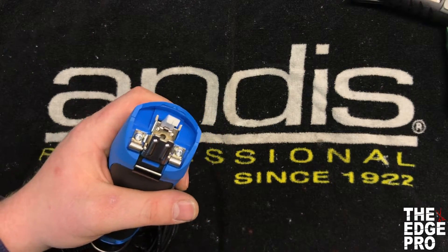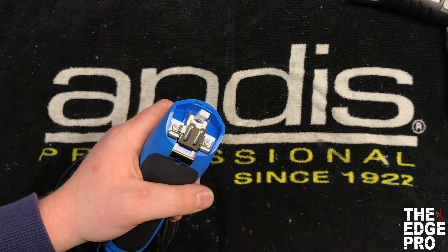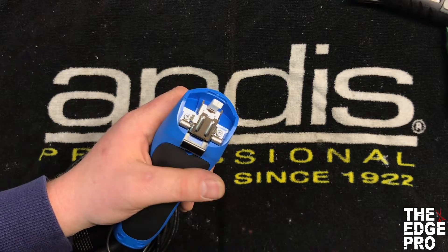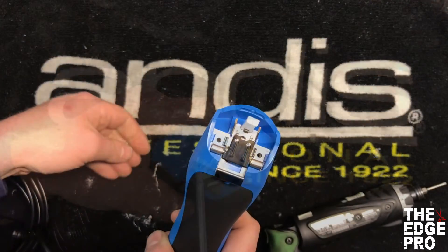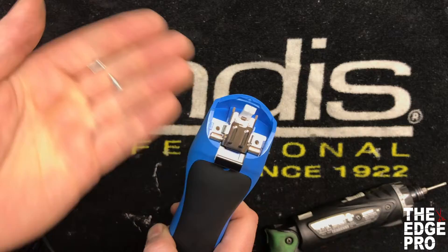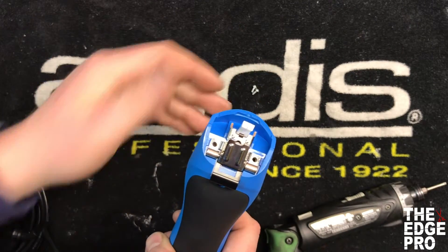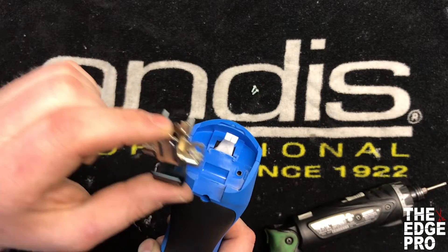I believe with a new hinge you get new screws, so that is a nice feature that Wahl has given us. We're going to go ahead and take those screws out. We got our screws out — just two small screws — and once we take those out the hinge just comes right off.